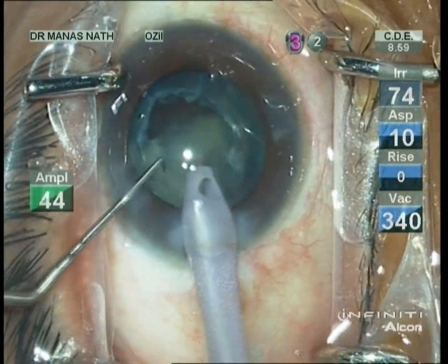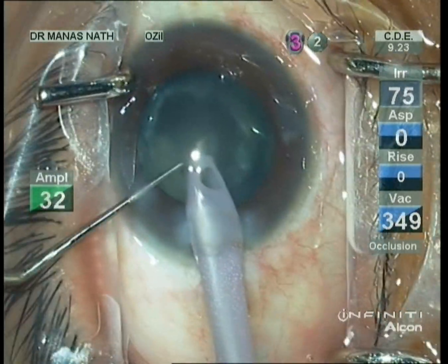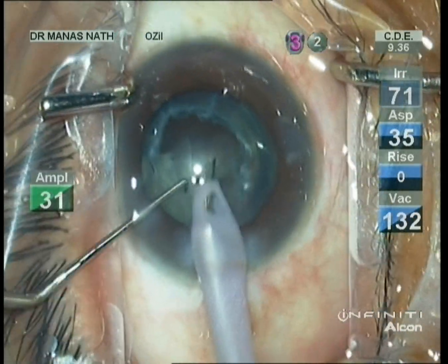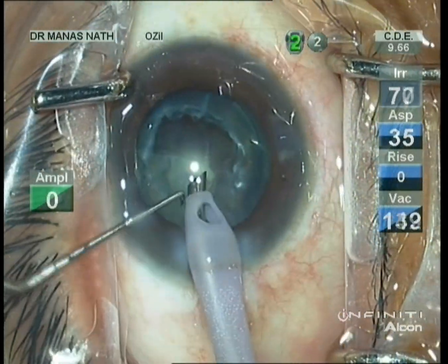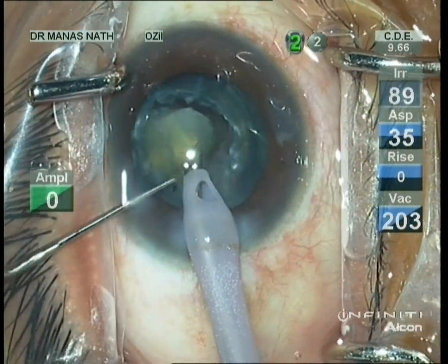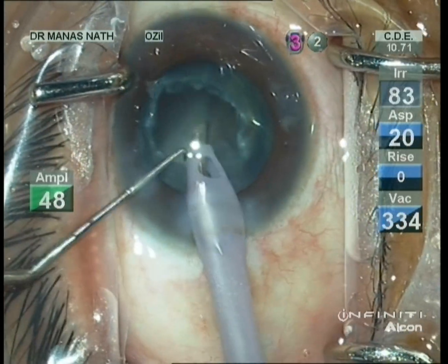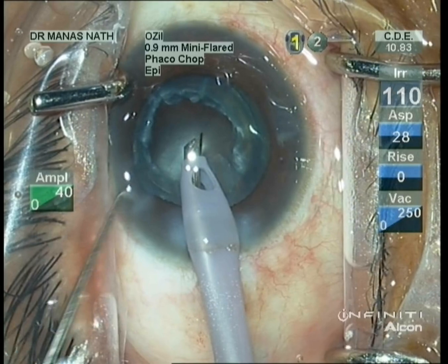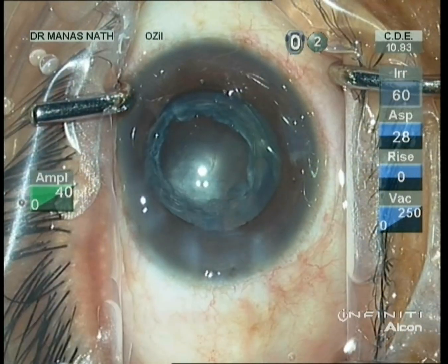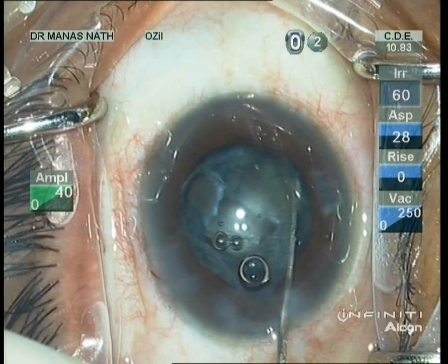Now emulsifying the chopped pieces. The remaining separated pieces were held with the help of the phaco probe and with the help of a second instrument, they were taken out from the bag and emulsified. This is the last piece — without much rotation, the piece has been emulsified.